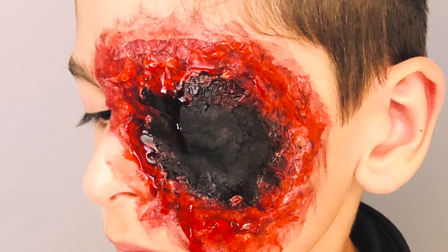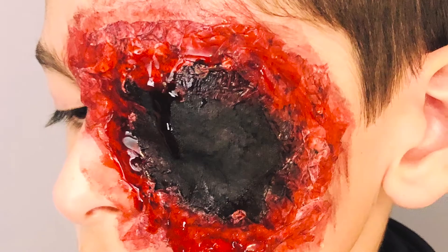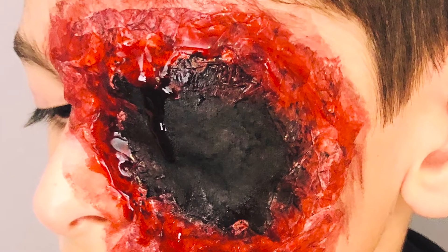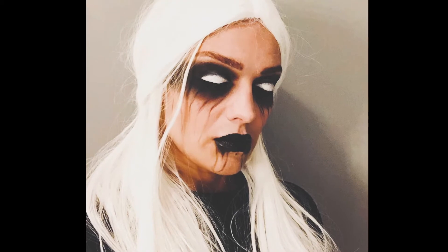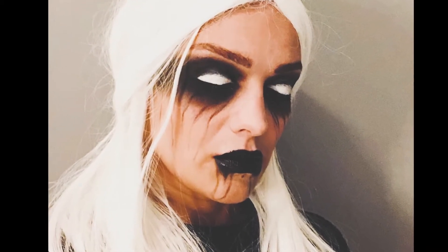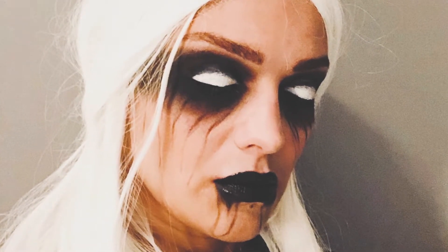The first one is a special effect look without needing special effect products — you can achieve it using stuff you have at home or can pick up from the supermarket. The second look gives the illusion of being possessed, and for this look you only need two face paints — a black and a white — and some other products you most probably have at home already.